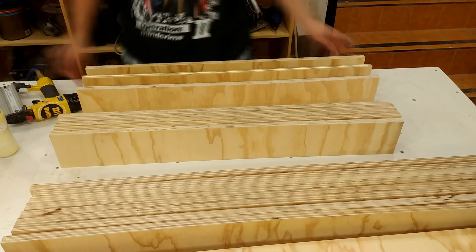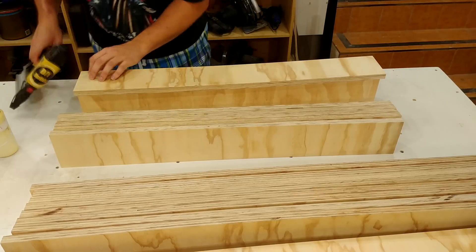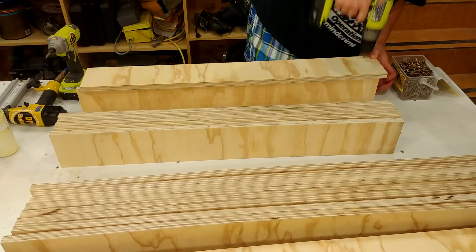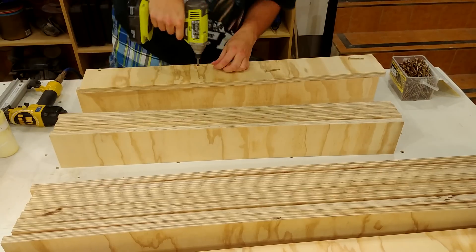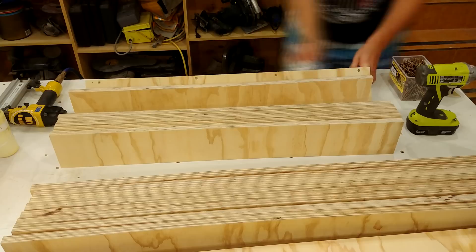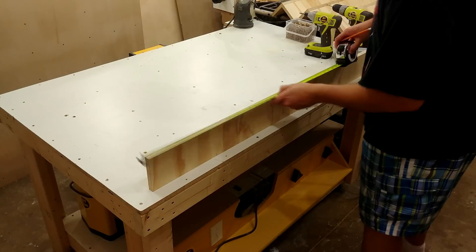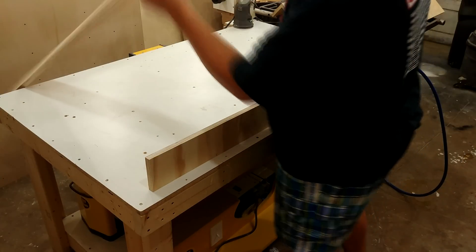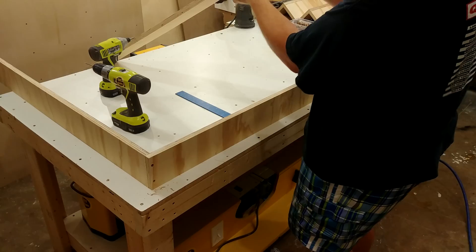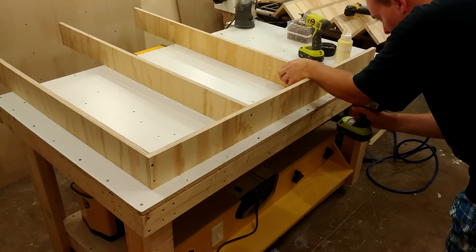The legs are comprised of two pieces butt jointed together with glue, screws and nails. To create the upper and lower shelves, I first mark out where the boards need to go and attach them temporarily with glue and brad nails. I then come back with two-inch screws, two on each slat.